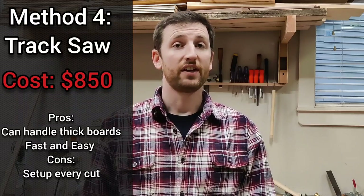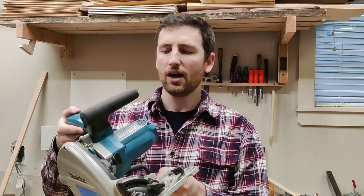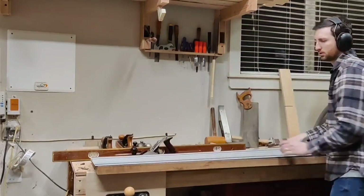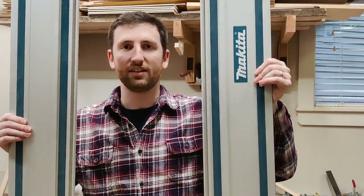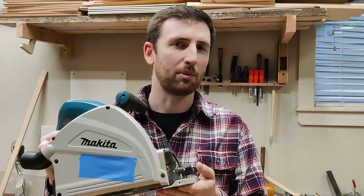Our fourth and final method is using the track saw. This is the most expensive, mostly because it's not really necessary — although your table saw and router table can also cost more. This is the Makita, a lower-cost option than a Festool, and it is rock solid. You can get by with a skill saw, which is why I'm calling this the most expensive. This method is simple: you just use a track — it will cut straight every single time. You can connect more than one track; each is about 55 inches, so you can joint boards up to 110 inches. One of the reasons track saws are great for jointing is they can cut about two inches thick, whereas on the router table we were limited to about one inch stock.